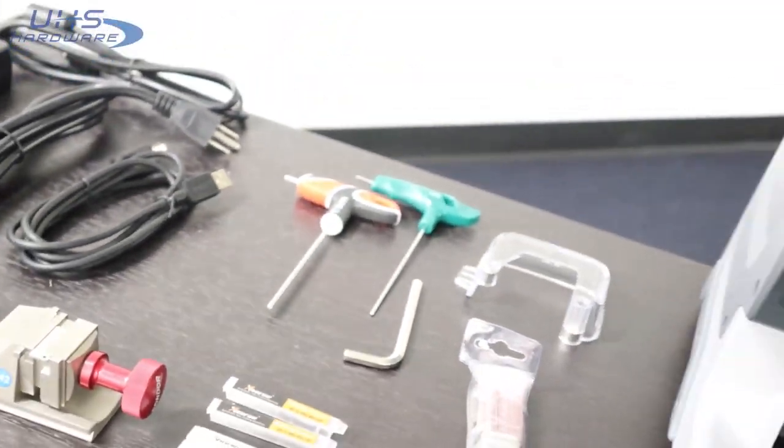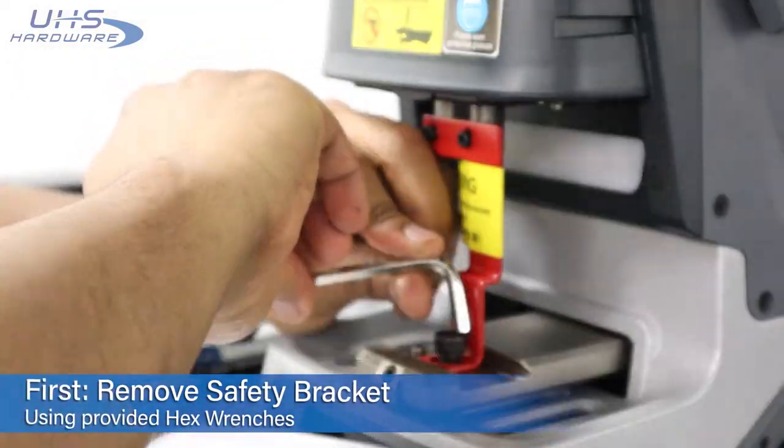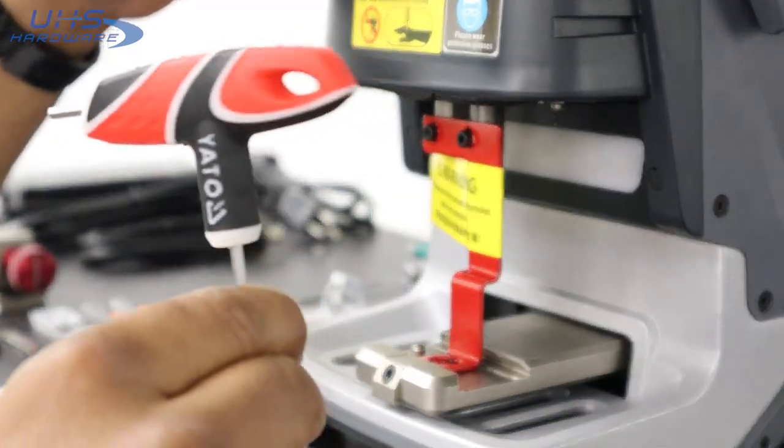After moving the unit from the packaging, the first step is to remove the protective bracket installed to keep the moving parts secure. Use your provided hex wrenches to remove the M4 screws from the top and the M8 screw from the bottom.